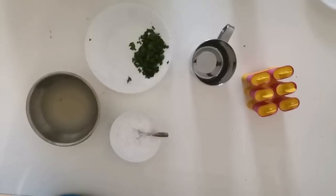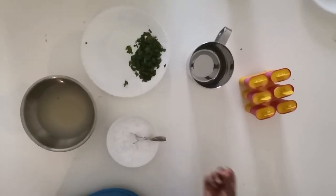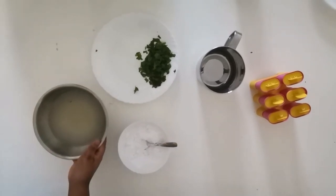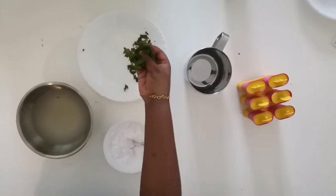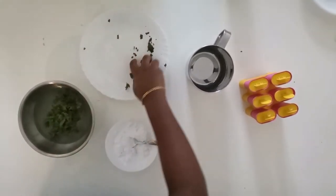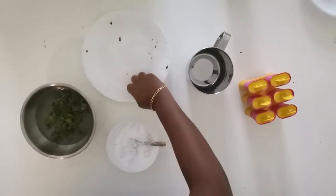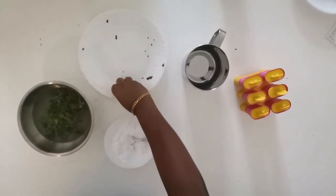We now have lemon juice — no sugar yet, so it's going to be very sour. Now let's add mint. You don't have to add a lot because you don't want to overpower your taste buds; it can get very strong. Add mint based on your preference — I suggest not too much.